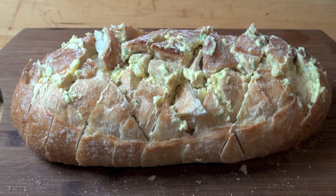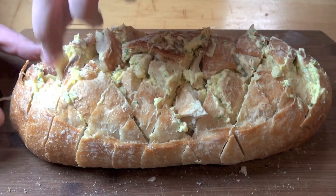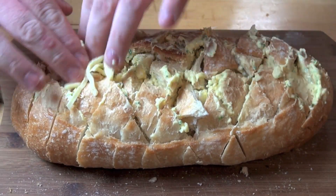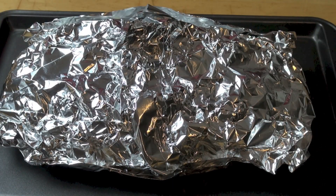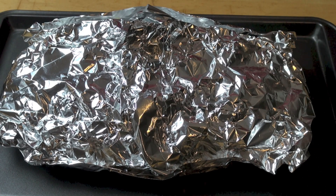That's already looking gorgeous, but now we're just going to take some grated cheese and put it between each of the cracks. I recommend using a really stringy, melty, gooey cheese — I'm using shredded mozzarella today. Shove that cheese in between each of the cracks, wrap the bread in some foil, put it on an oven tray, and into a preheated oven at 200 degrees Celsius or 400 degrees Fahrenheit for about five minutes, just long enough for the cheese to start to melt. Then open up the foil and allow the bread to toast for another five minutes or so to get it nice and crisp and golden on the outside.